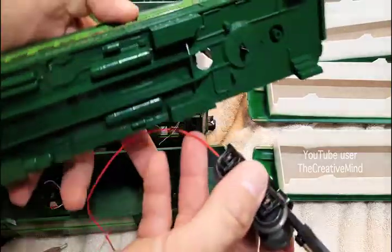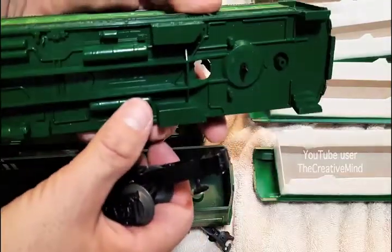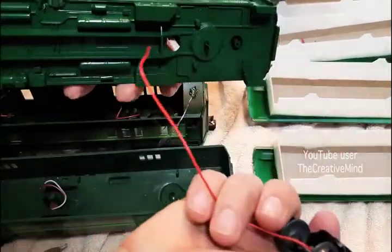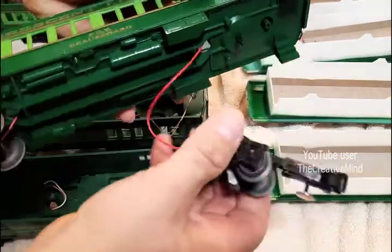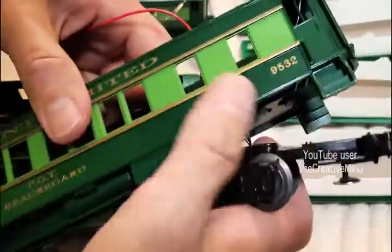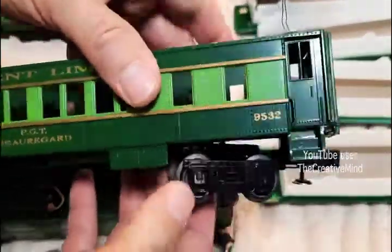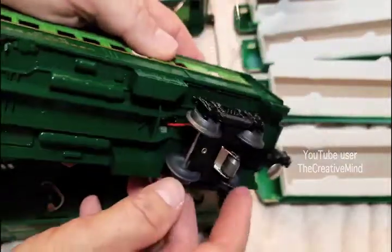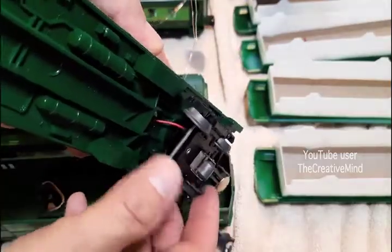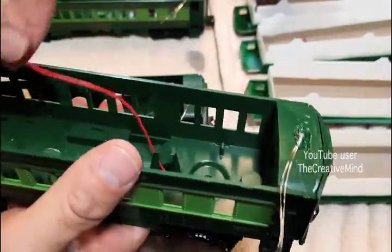Then take the passenger car it came off of and put the truck rivet back in place — it doesn't have to come out, I just showed you that it could. Feed the wire through the light bulb holes, push it in place, and voila — that's it. Just make sure the wire is in a good position so it's not going to hit the wheels, and we're all set. Passenger car is ready to go.